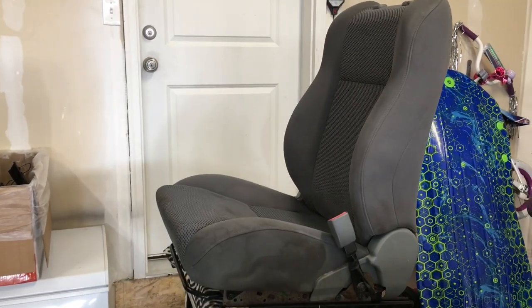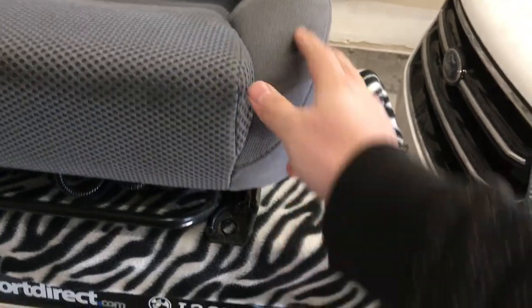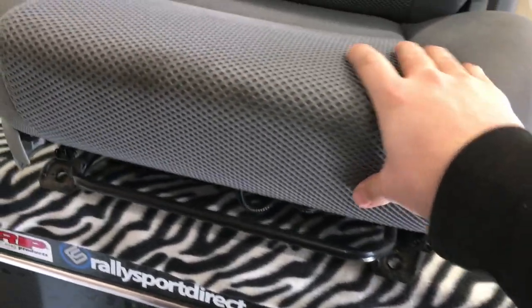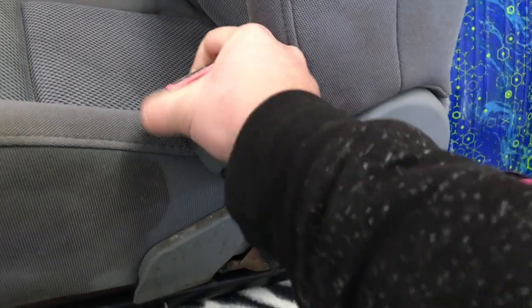Alright, so we got the seat out of the truck here. I'm taking it out for filming purposes, but honestly, as easy as it is to do, I would say just take them out regardless. That way you can get around the whole seat and make sure everything's nice and tight and you don't have to work around the center console and everything.